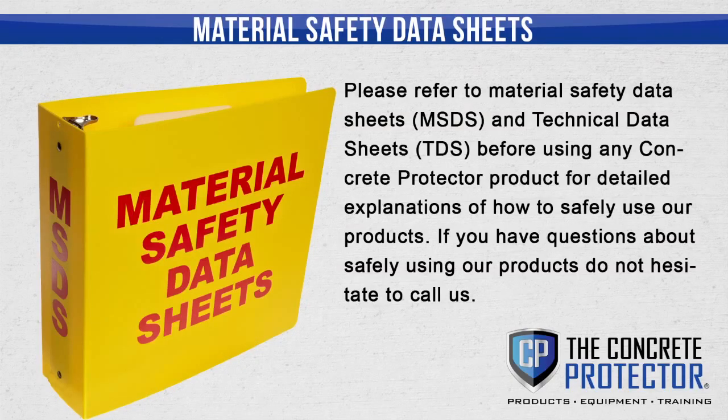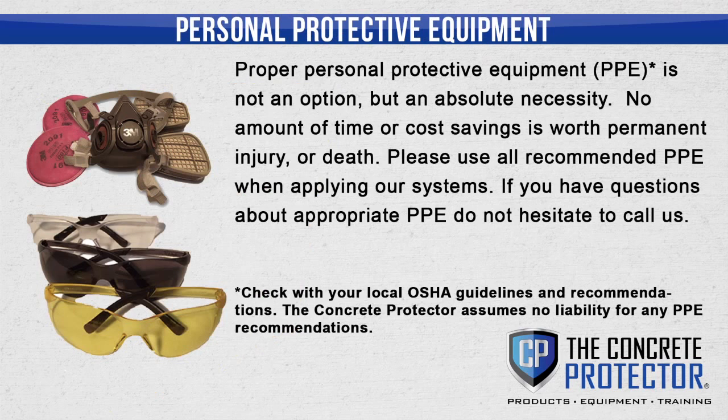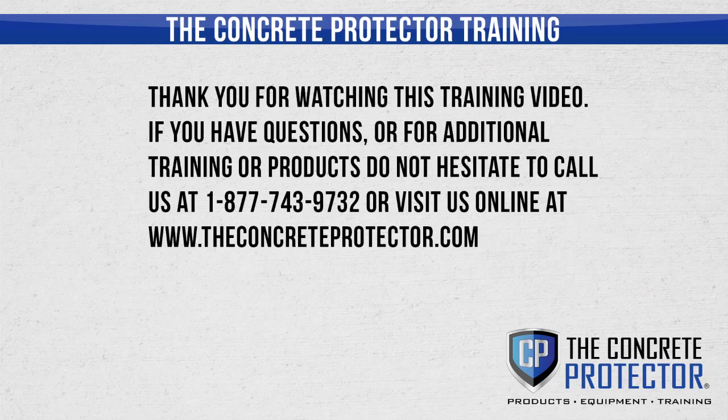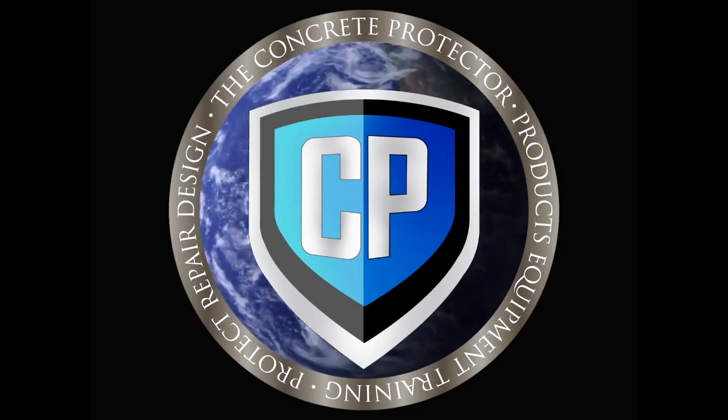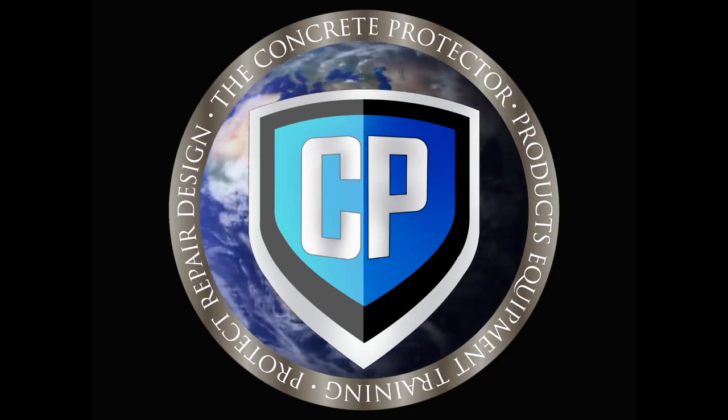Please refer to our Material Safety Data Sheets and Technical Data Sheets before using any Concrete Protector product for detailed explanations of how to safely use our products. If you have questions about safely using our products, do not hesitate to call us. Proper personal protective equipment (PPE) is not an option but an absolute necessity — no amount of time or cost savings is worth permanent injury or death. Please use all recommended PPE when applying our systems. If you have questions about appropriate PPE, do not hesitate to call us. For any additional questions, please visit our website at SOSCOL.com.